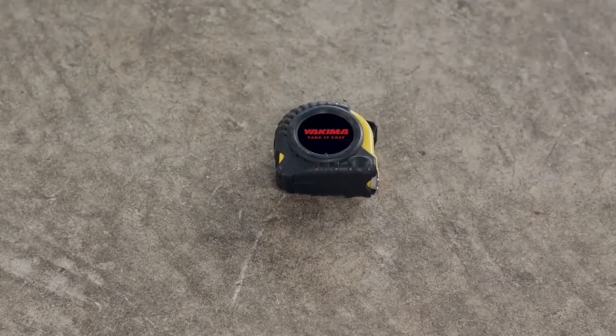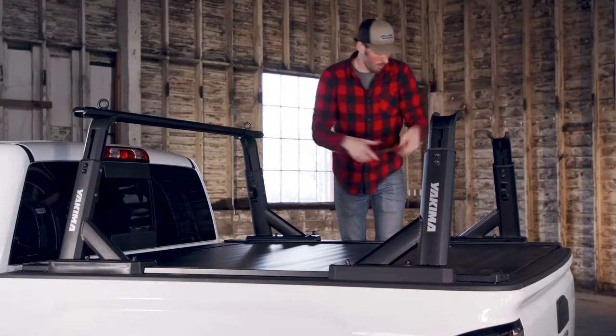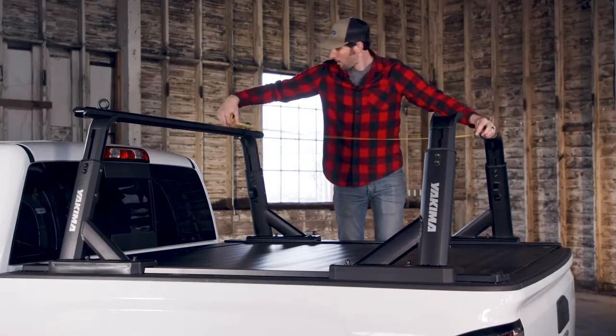Now grab your measuring tape and starting at the front, measure from the cab to the front tower bases so they are lined up equally. Then position your rear towers and measure them from the front towers so they are equal and allow a crossbar spread of at least 36 inches.